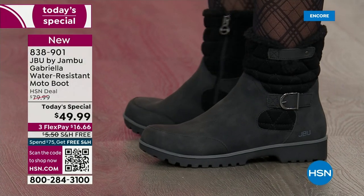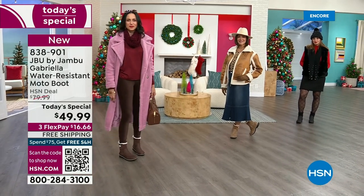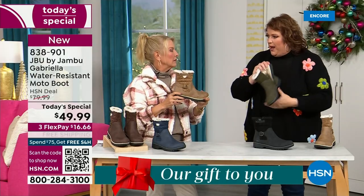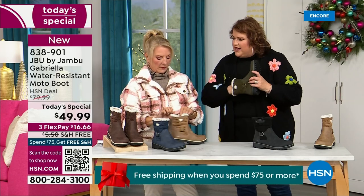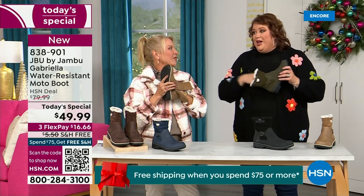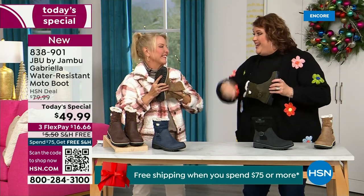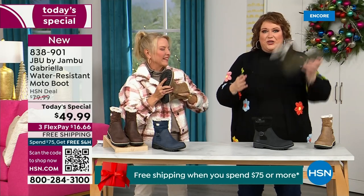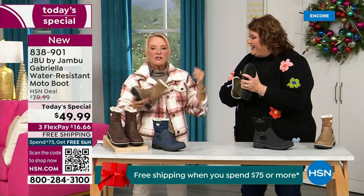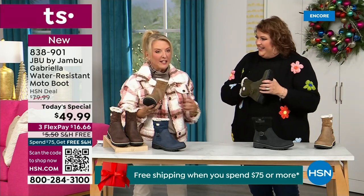Now let's talk about the insole, because on the inside is something we've never done before — layers of happiness. Put your hand on the inside and feel that insole. That is EVA. EVA is used in sneakers and athletic shoes. Why put it in a boot? Because it feels good and it takes the shock, so you're not pounding when you're wearing this. It's a really big deal.